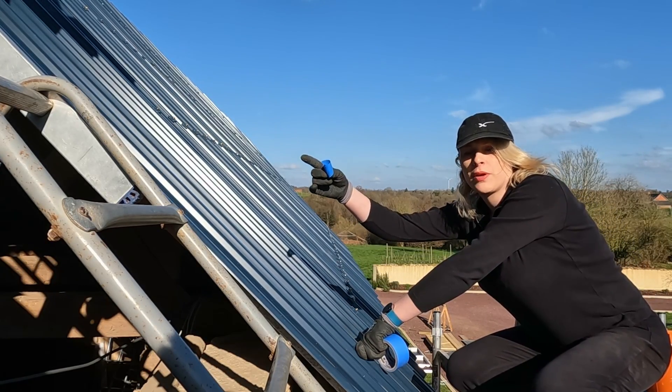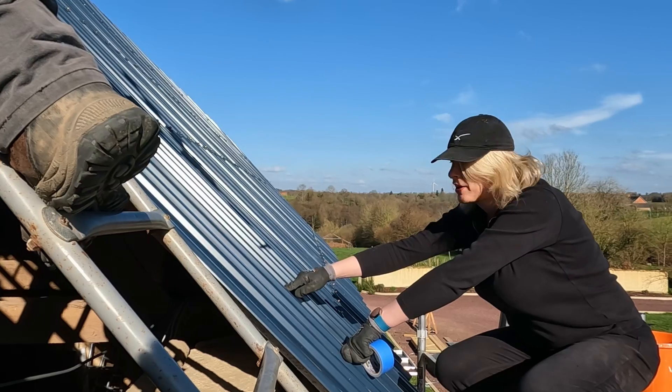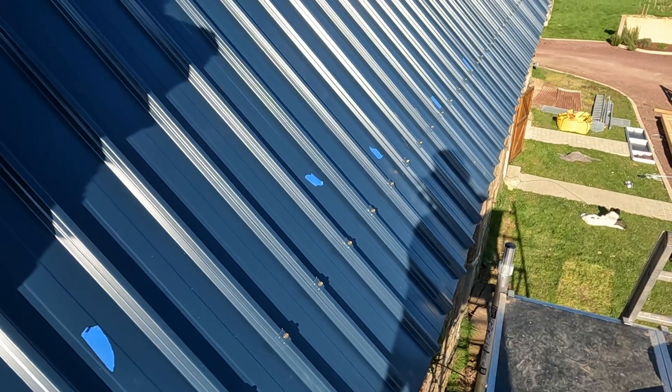We're putting a piece of blue tape next to all of the beams. This is where we're screwing the solar panels into — everywhere there's a piece of blue tape. Drill?